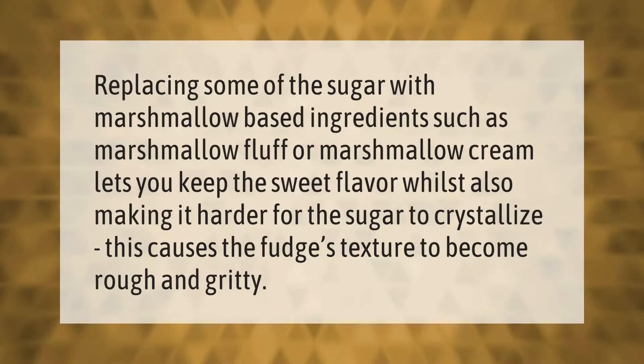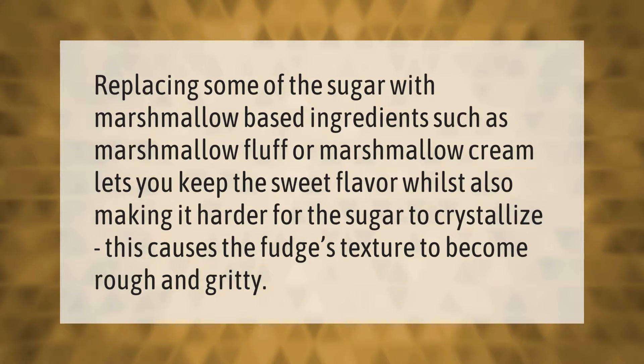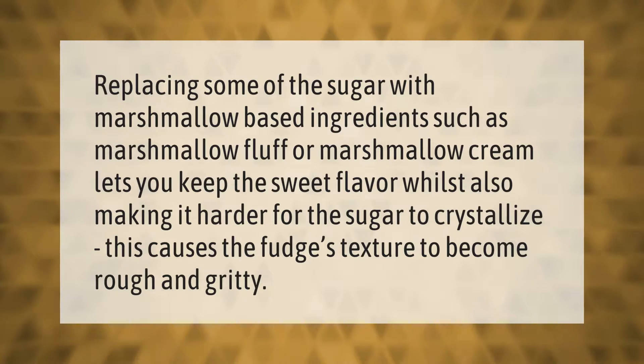Replacing some of the sugar with marshmallow-based ingredients such as marshmallow fluff or marshmallow cream lets you keep the sweet flavor while also making it harder for the sugar to crystallize. However, too much can cause the fudge's texture to become rough and gritty.